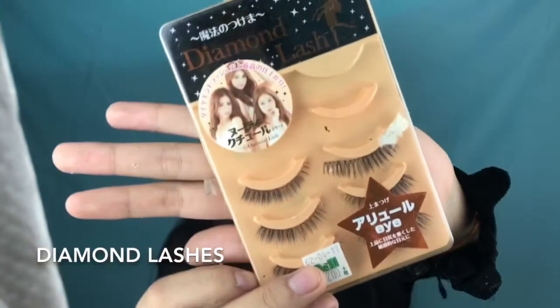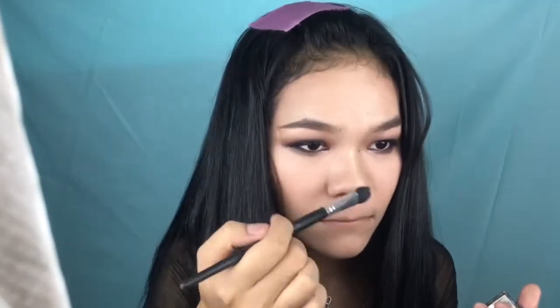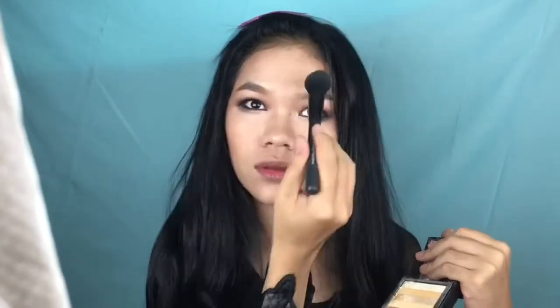I'm curling my lashes and applying the Catrice All Around Mascara before putting on some falsies. These falsies are from Diamond Lashes — I got them in Japan. They're really natural and comfortable to wear. I'm using eyeliner to hide the band and add to the inner corner to intensify the look. Then I'm using the Totally Moly Shimmer Cube Highlighter in Gold on my inner corners, nose, brow bone, cheekbones, and cupid's bow and chin.